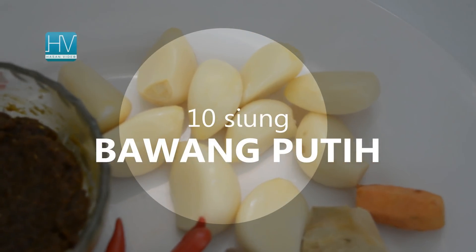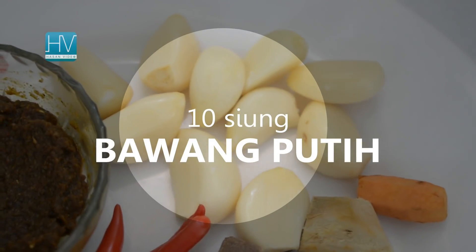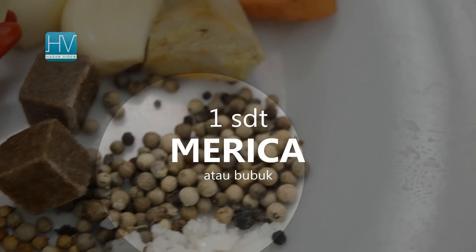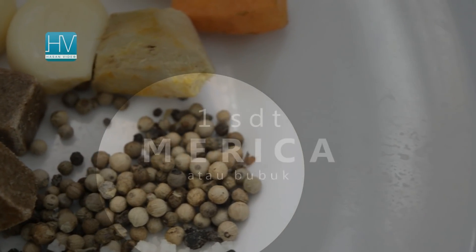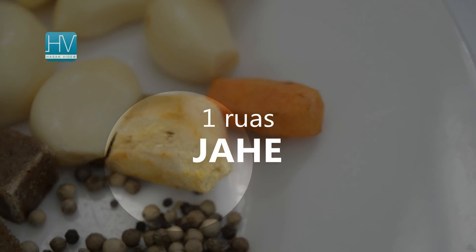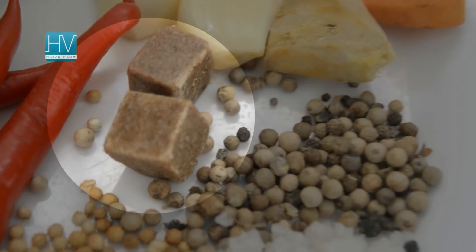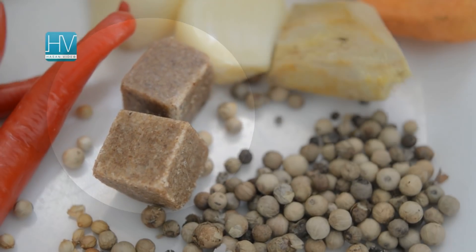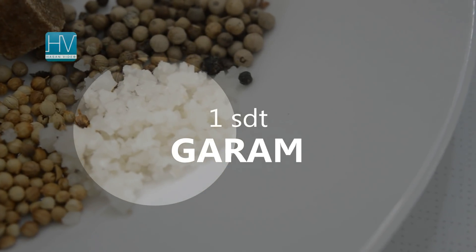For the ground spices: 10 cloves of garlic, 1 teaspoon pepper powder or granules, 1 segment of ginger, 2 blocks of chicken broth, and 1 teaspoon salt.